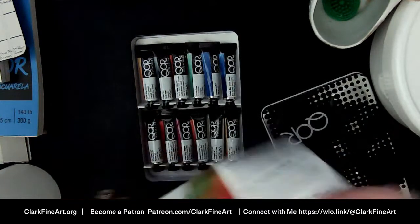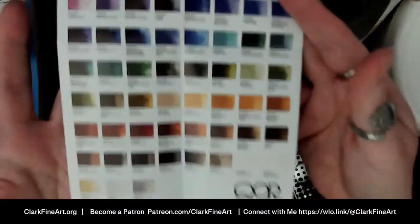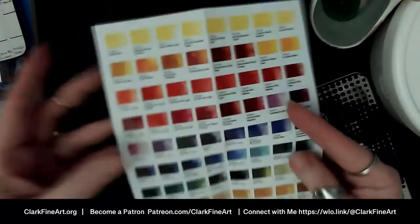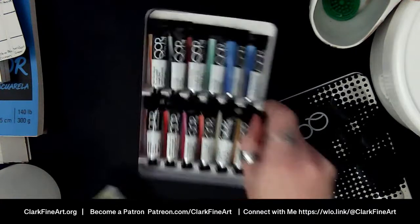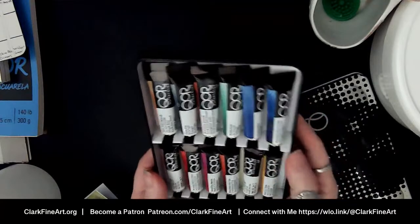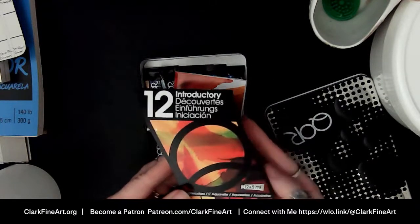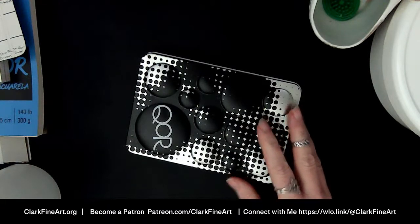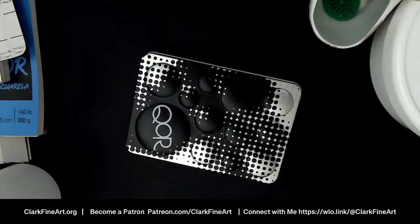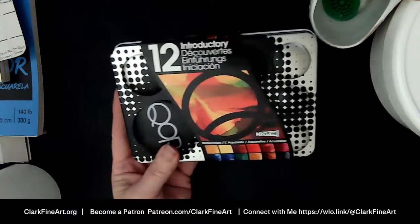Looking at these little swatches I'm not seeing a lot that look really granulating. If some of you have QOR watercolors and have used them, let me know — are these more transparent and beautiful versus granulating? All kinds of watercolors seem to have their own unique qualities, and that's why we just need to have them all. This is the introductory set of 12 small tubes, and everything you see today will be linked in the description.